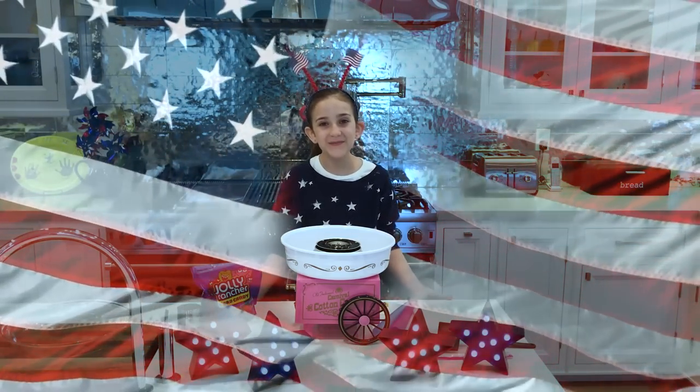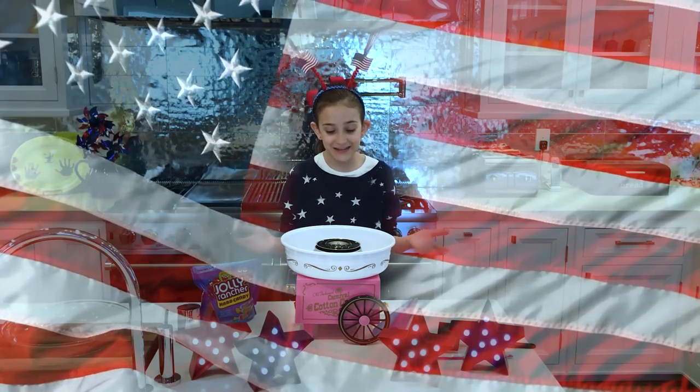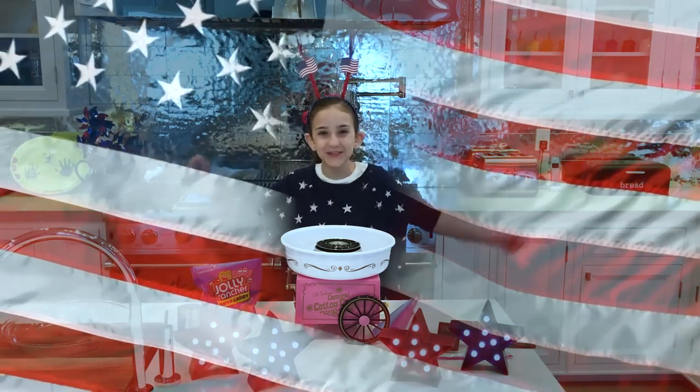Happy 4th of July everyone! We've decided a fun way to celebrate the 4th of July is to make cotton candy! Let's get started!